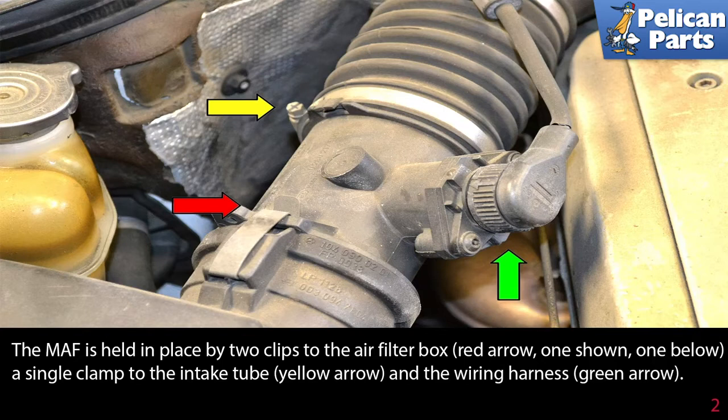The MAF is held in place by two clips to the air filter box, red arrow — one shown and one below — a single clamp to the intake tube, yellow arrow, and the wiring harness, green arrow.